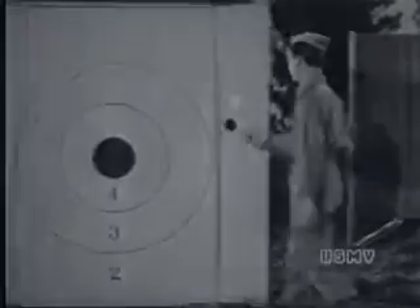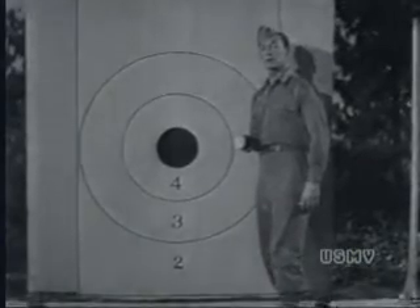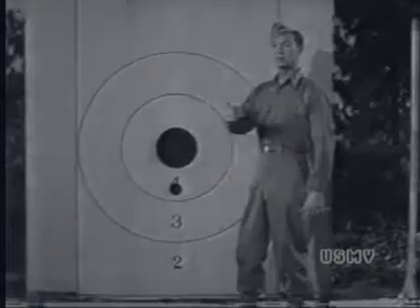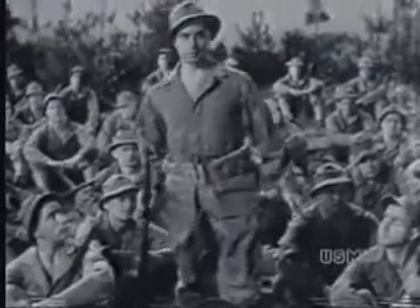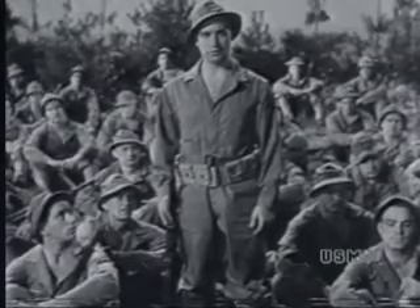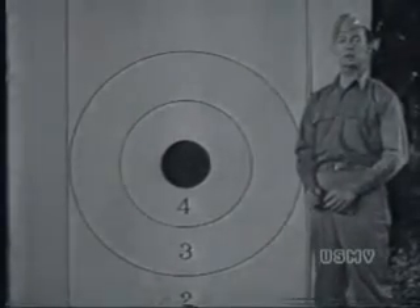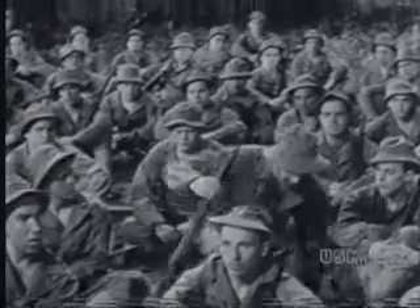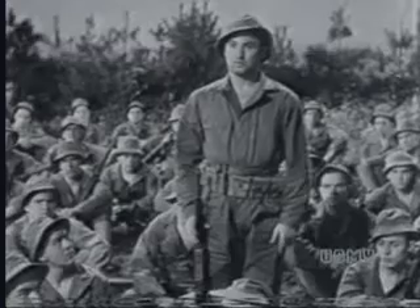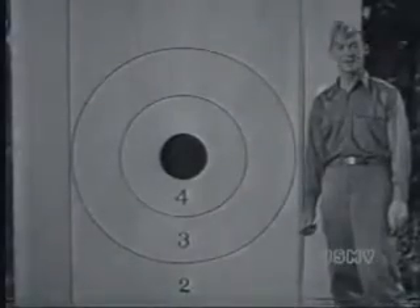You're firing at a target at 200 yards. Your first shot hits 10 inches low. Thompson? At 200 yards, each click raises the bullet two inches, so you take five clicks to raise it 10 inches. Right. One more — your range is 500. You've made too big an allowance and your first shot strikes five inches too high. What do you do? At 500 yards, one click moves it five inches — so just one click down. Right. Each click moves the strike of the bullet one inch for each 100 yards.